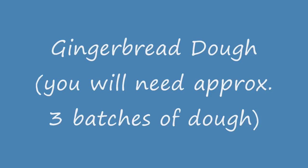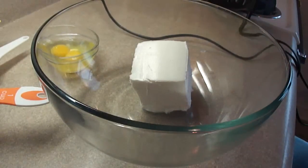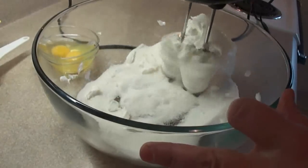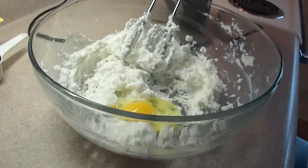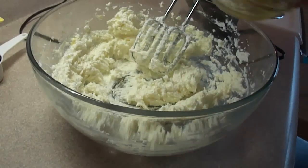To get started you need some gingerbread dough — you're going to need approximately three batches, and the recipe recommends you do them one at a time. In a large bowl place one cup of vegetable shortening, add one cup of sugar, and beat with an electric mixer or by hand until light and fluffy. Then beat in two eggs one at a time.